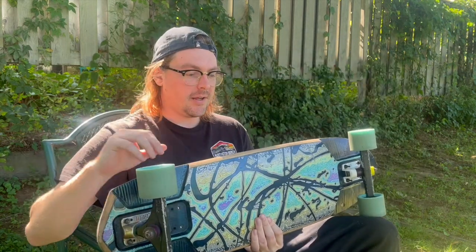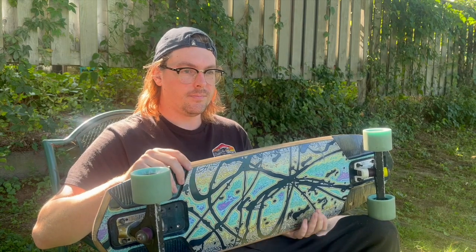What's up, it's been a while — like over a decade honestly since the last time I've done a review like this, so apologies if I'm rusty. But I wanted to make a review today of a board that I've been riding for most of this year.